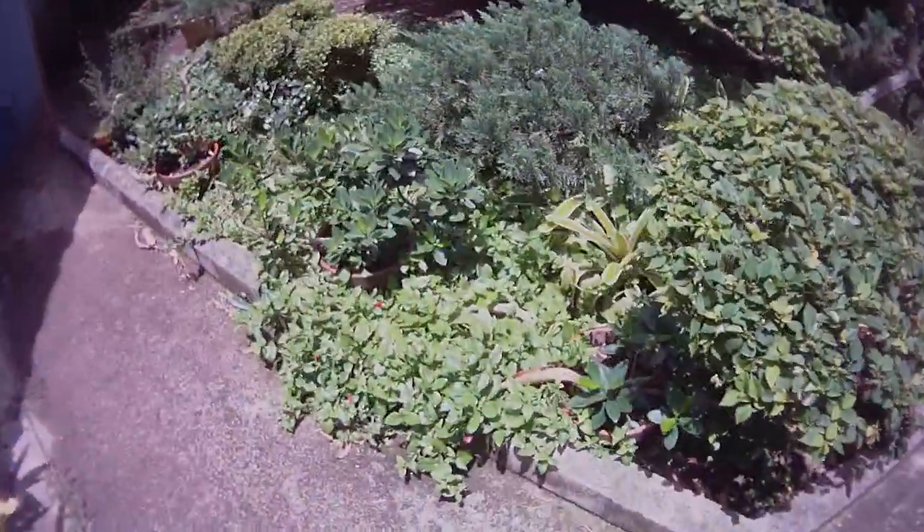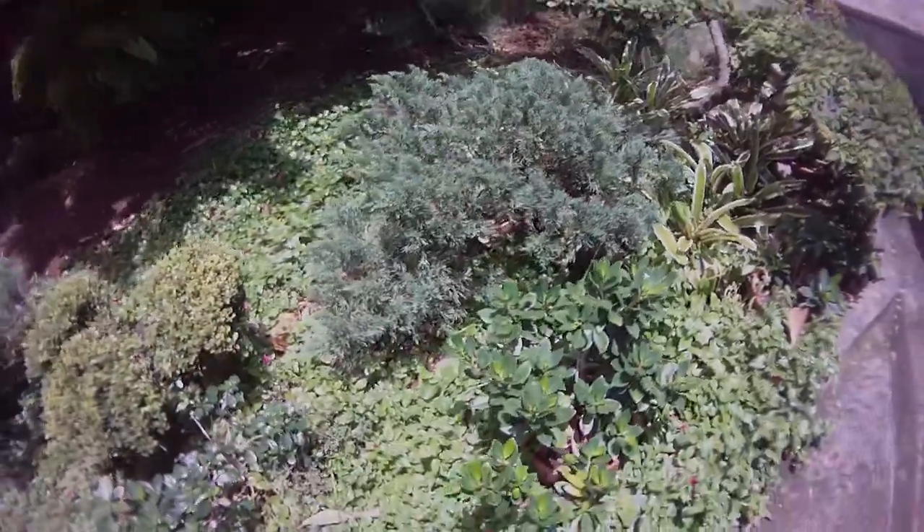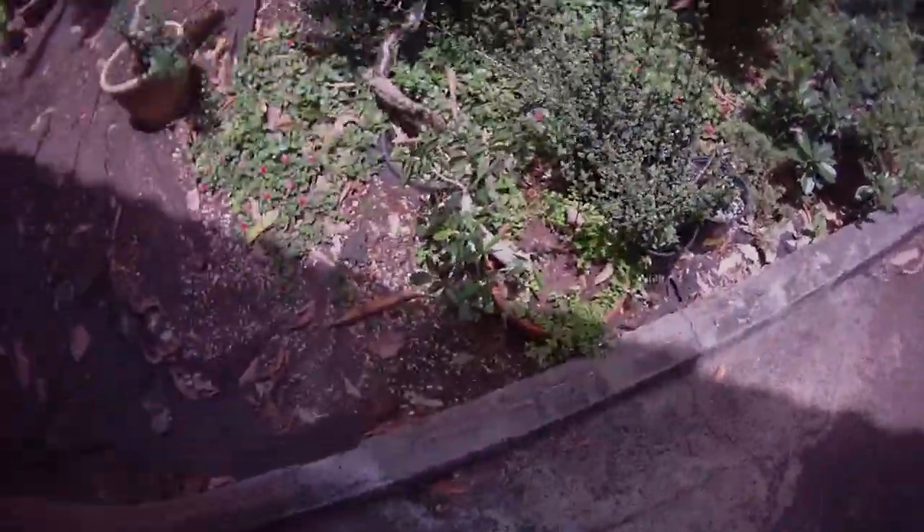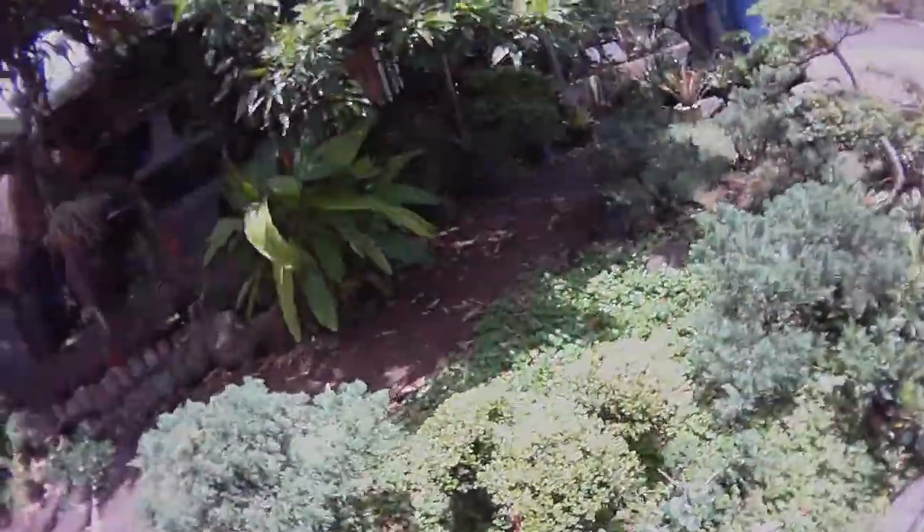You can see all my other bonsai that I'll be transferring over. Not bad, huh? Now heading to Bon Memorial Park.